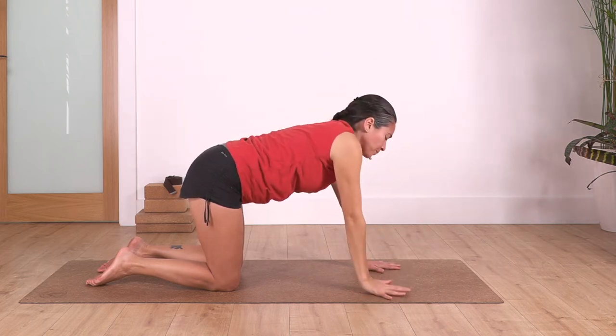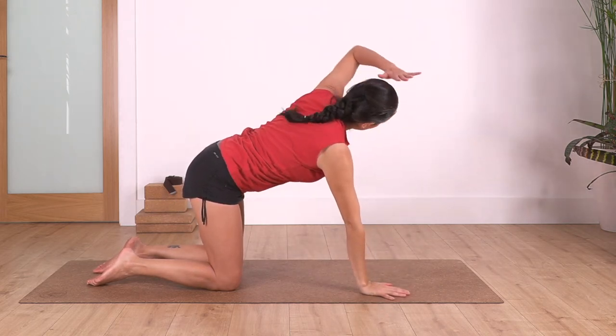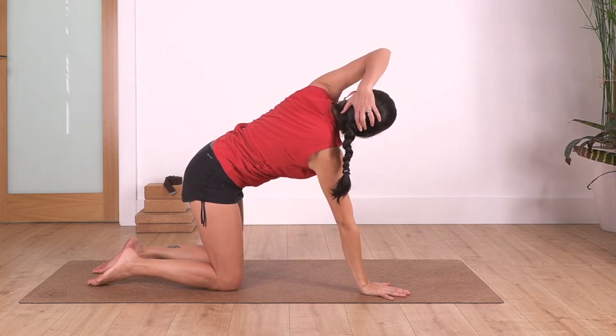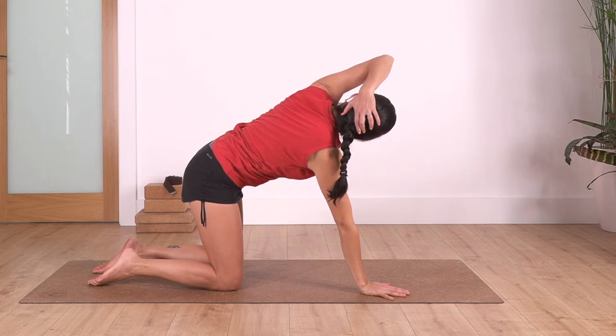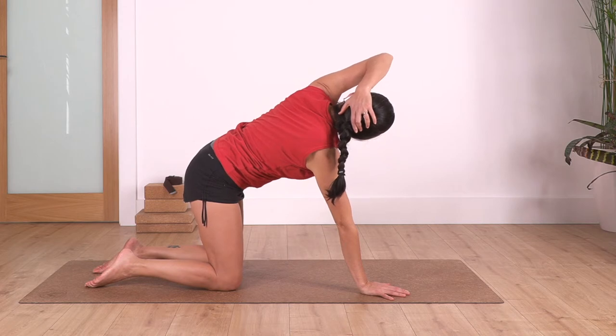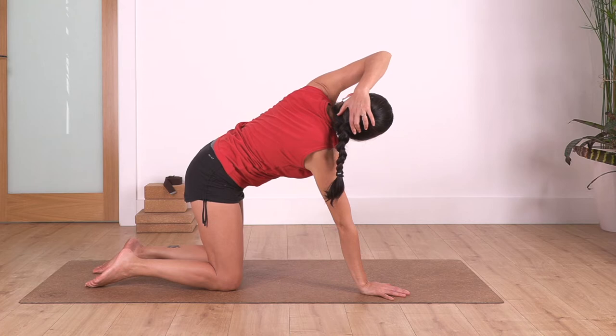We release, change — left arm goes behind, we twist, and we hold for four: inhale, and exhale. Let's go for three, and exhale. Two, and just one more.